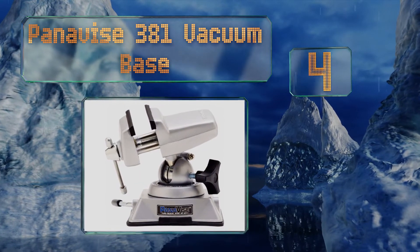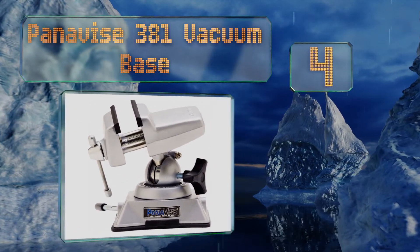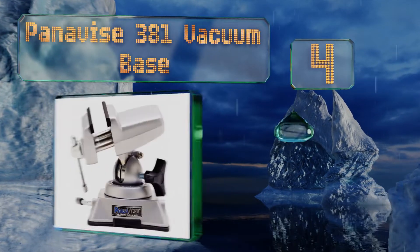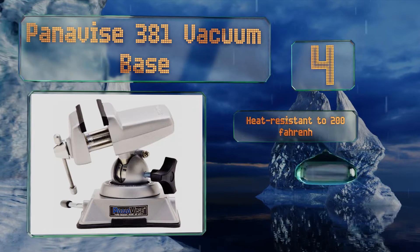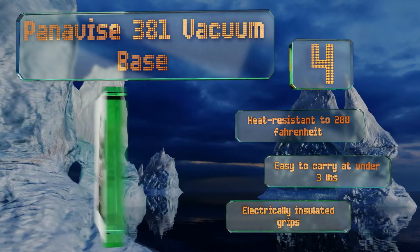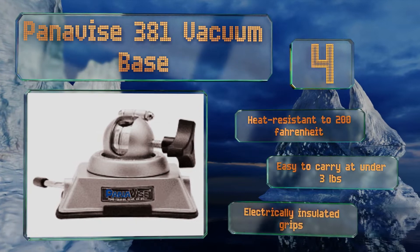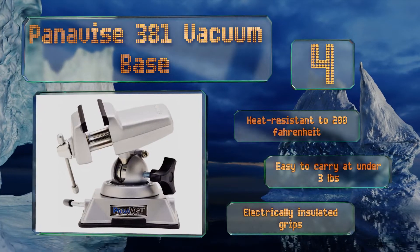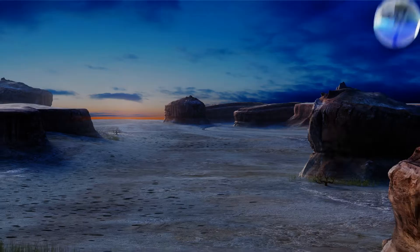At number four, with a maximum jaw width of only two and a half inches, the Panavise 381 Vacuum Base is designed to provide a mount for smaller objects during precision work like soldering. Perhaps its most noteworthy feature is the single knob which allows for rotation around three axes. It's heat resistant to 200 degrees Fahrenheit and easy to carry at under three pounds, and is equipped with electrically insulated grips.